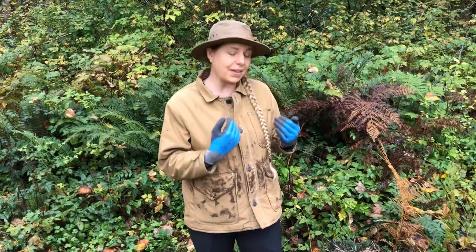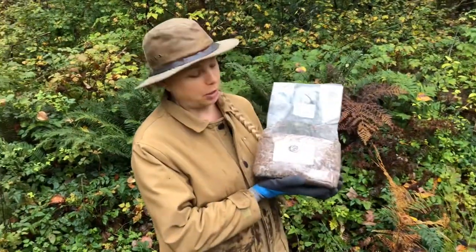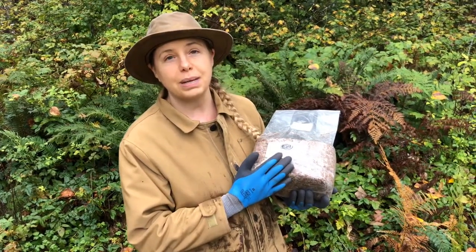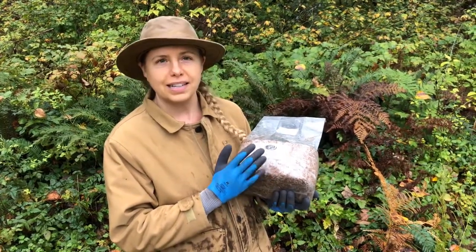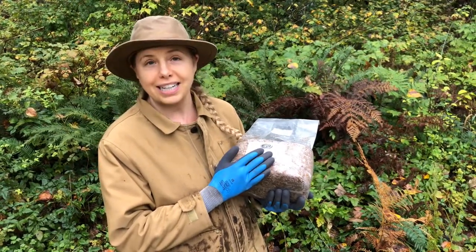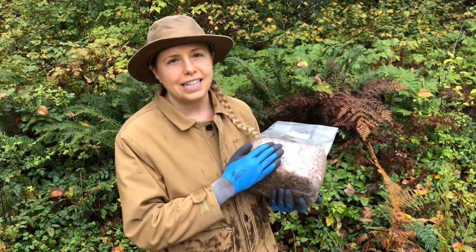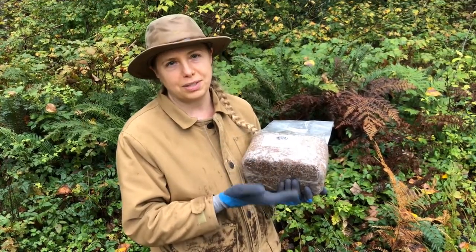The first and most important thing you need is mushroom spawn. We got ours from Field and Forest Products, and what this is is a hardwood sawdust mixed with mycelium. Mycelium is the vegetative part of a fungus — it's a little bit like seeding your bed. We also need what it eats. Unlike green plants that use soil and sun to get nutrients, fungus uses dead and rotting plants, decomposing them to produce the fruit, which is the mushroom.